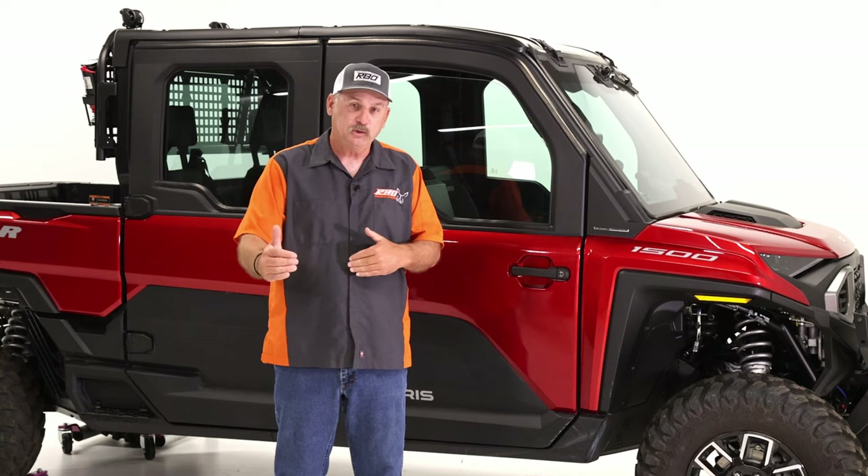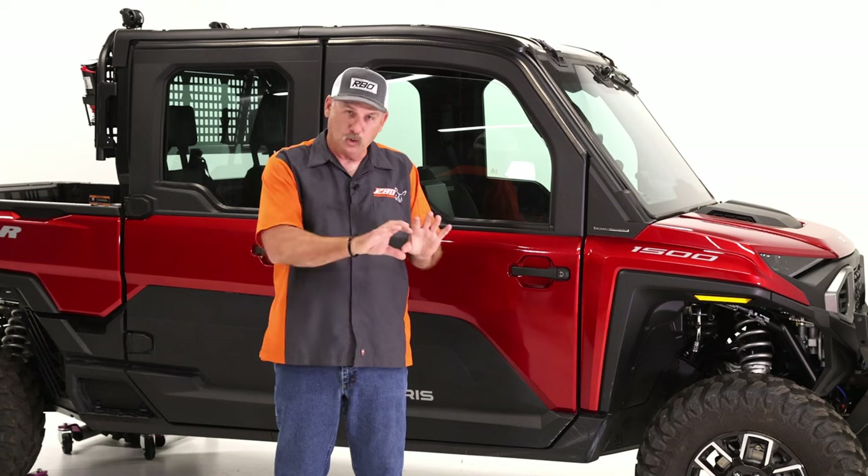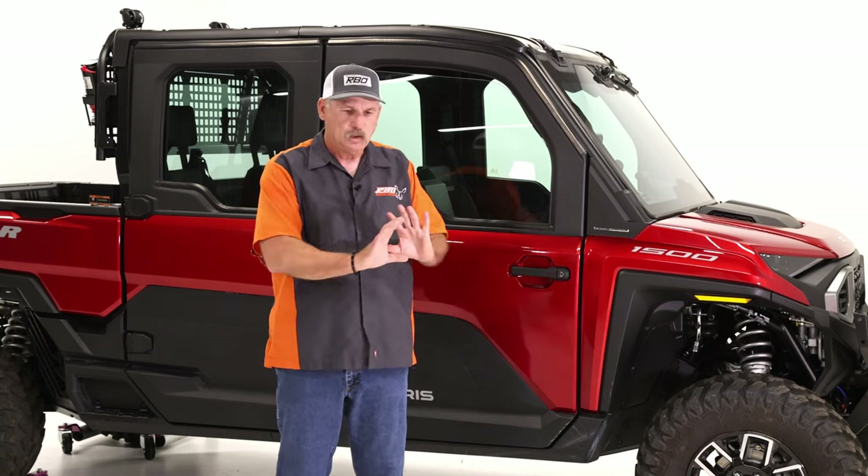I can't tell you how excited I was to get my first machine. I have a two-door as well as a four-door, but one of the things that I discovered right away, especially on the two-door, is there just isn't much storage in it. It seems like Polaris took all the storage away and filled it up with speakers or covers, and there just really isn't any place to store things.